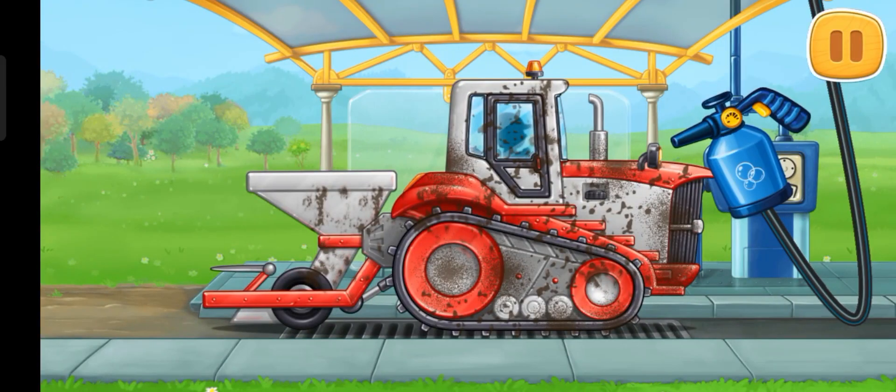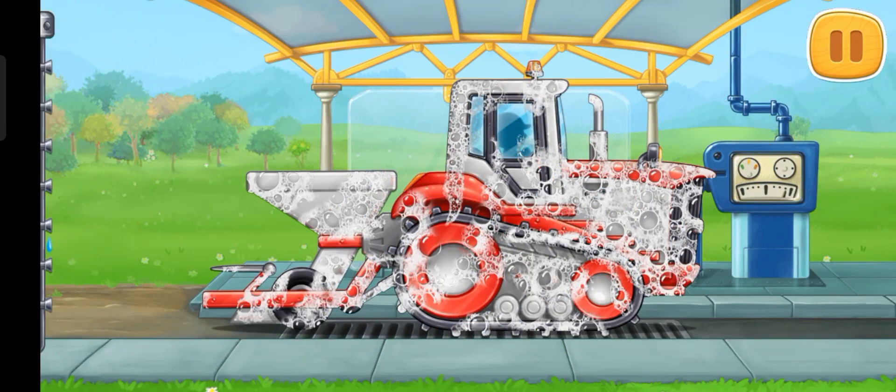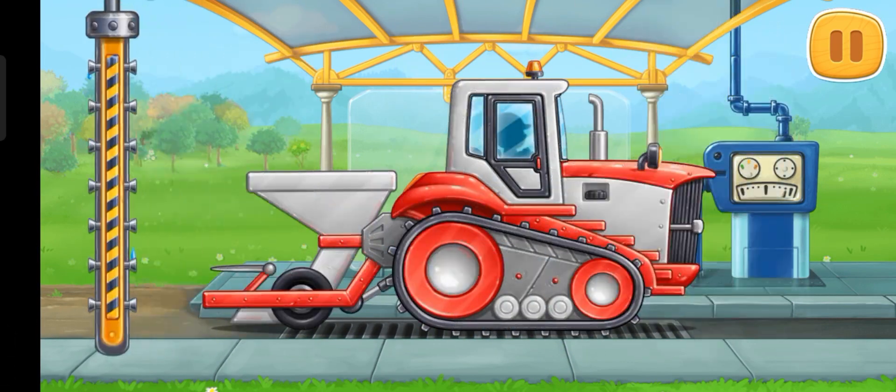Let's wash the tree-planting machine. Hooray!